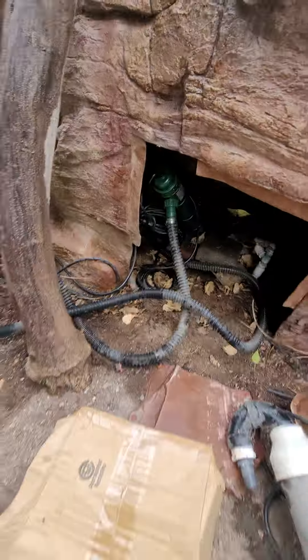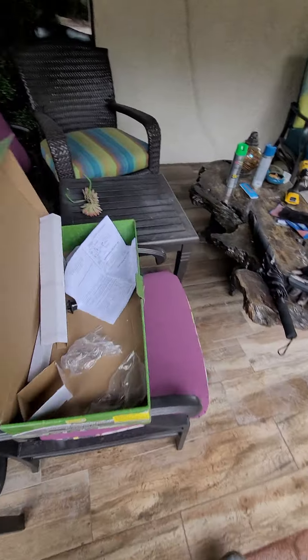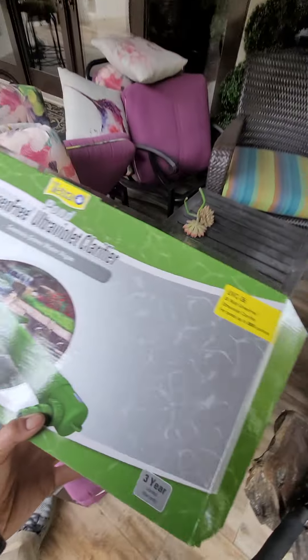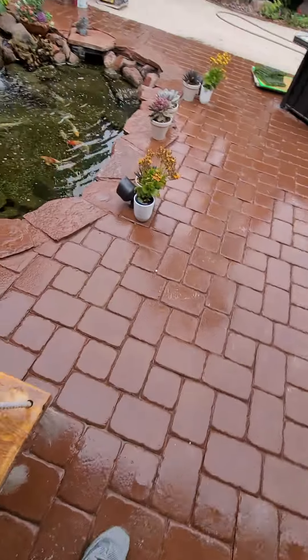This is what the pond is looking like with the 36-watt UV light sterilizer. It's wintertime right now so the greenery around it is kind of dead, but this is pretty much it — the UVC 36. We use this same unit at our store too.